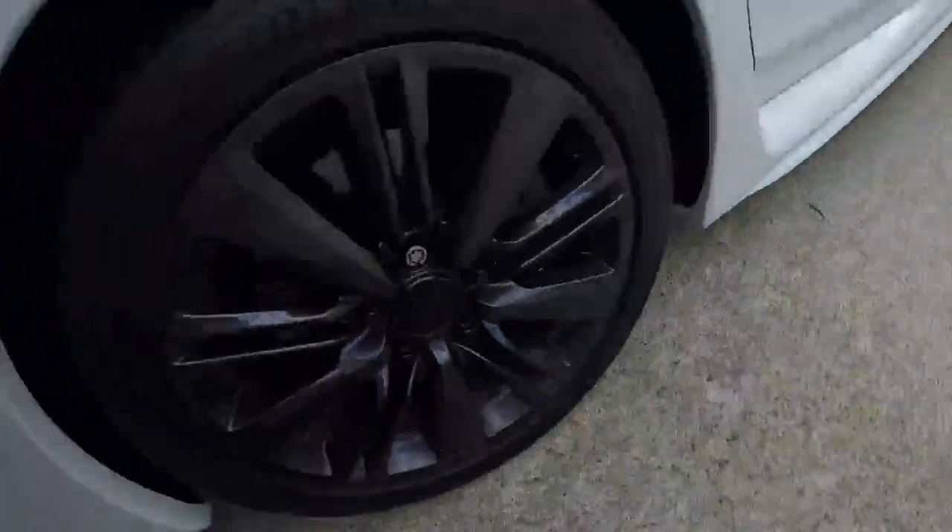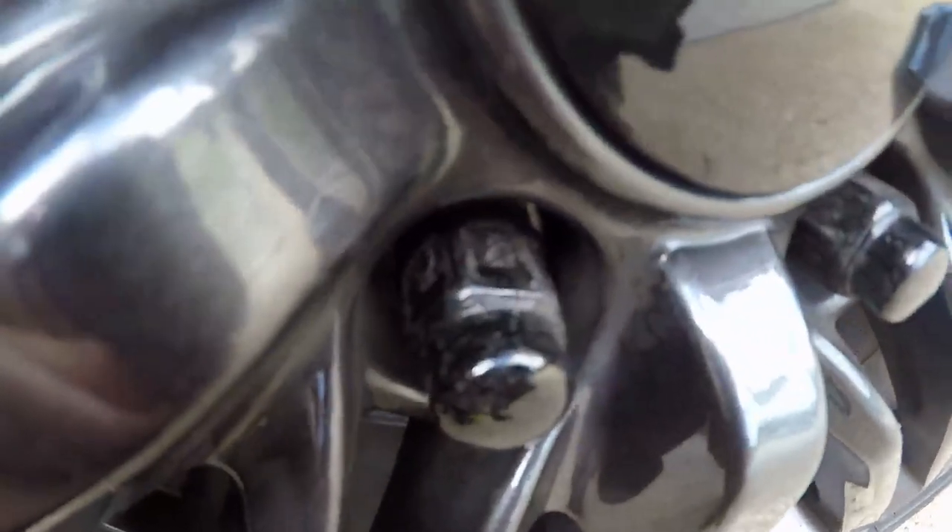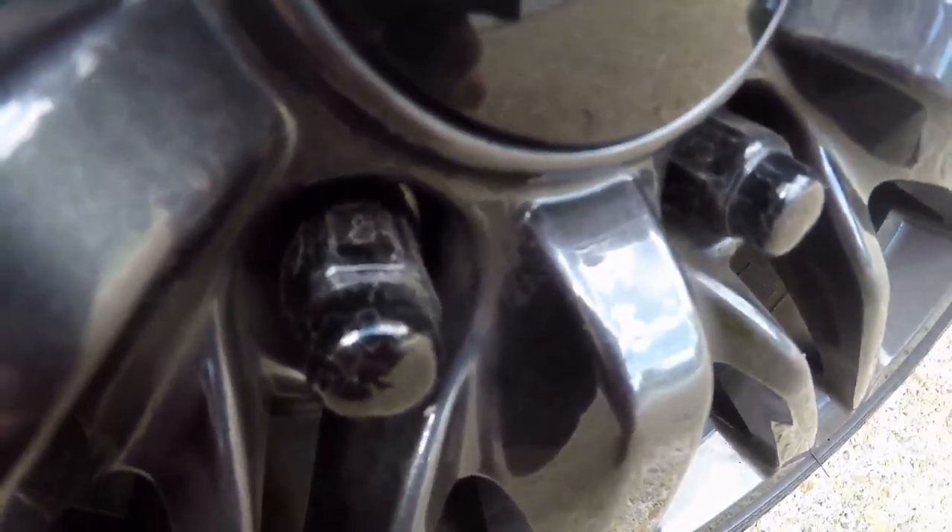All right guys, it's gonna be a real quick mini-sode. I'm just gonna show you the new lug nuts once I get these things installed. I want to show you a real close-up of the old ones — they're covered in spots. You can't see too well but this one's really bad. They all look like that.